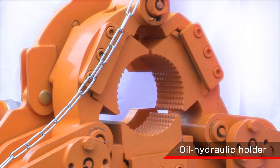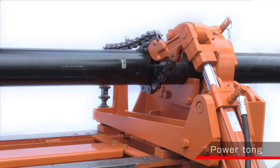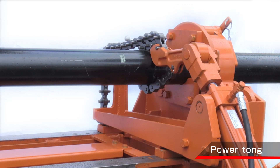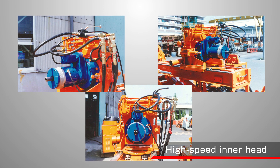The oil hydraulic holder is equipped with a double tightening type for reliable chucking, and centering is easy in combination with the casing guide. In addition, it is easy to remove the casing screws because a power tong is equipped with the machine.